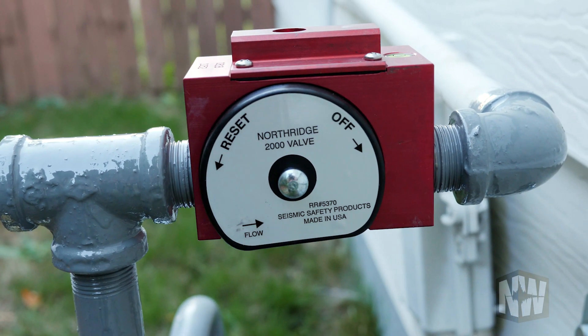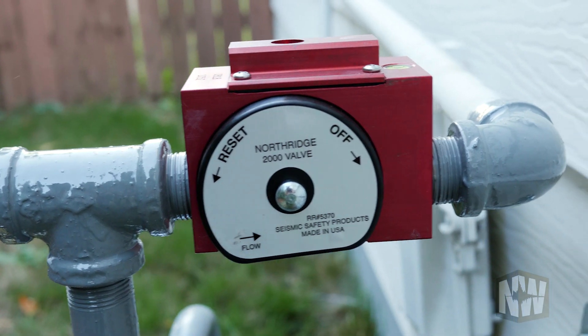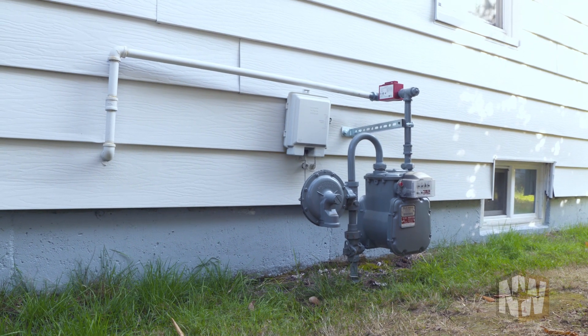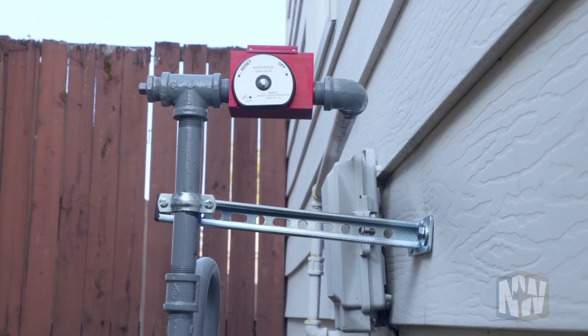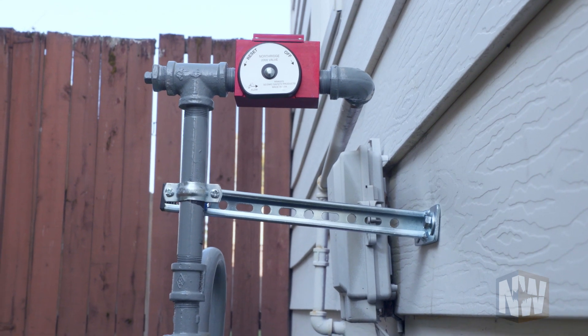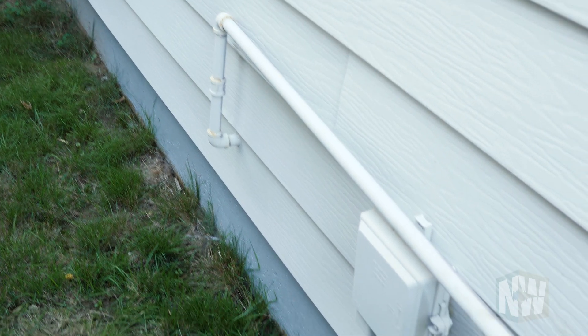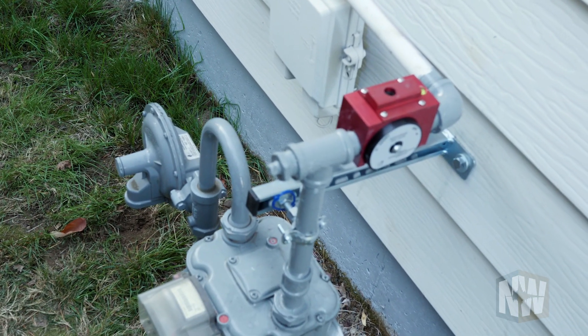The earthquake-activated gas shutoff valve is probably dollar for dollar far and away the most effective use of your resources in preparing for an earthquake — even if you have a new house, it's something everyone should have. If you just look at statistics from earthquakes, the vast majority of damage is from gas fires, much more than the earthquake itself. And if you look at the cost of a gas valve compared to the cost of a retrofit — honestly, if you had to choose one or the other, get the gas valve. That's maybe 10% of the cost of the average retrofit. Even if your house is severely damaged after an earthquake, if it hasn't gone up in flames, maybe you can get in and retrieve some important belongings.